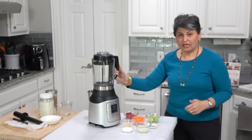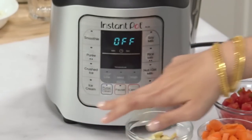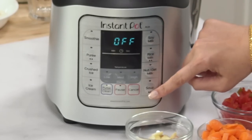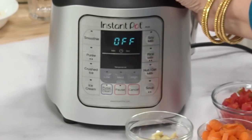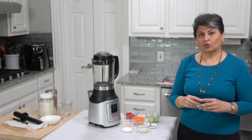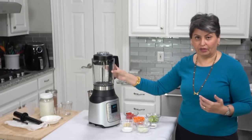Let's talk about the features. Some of these are hot features and some are cold features. The smoothie, puree, crushed ice, ice cream, and nut milk do not use any heat. The soy milk, rice milk, and soup do use heat. When I say 'use heat,' a heating element comes on in the bottom and makes the contents of the jar heat up — very different from blenders where the blades spin so fast that friction creates heat.